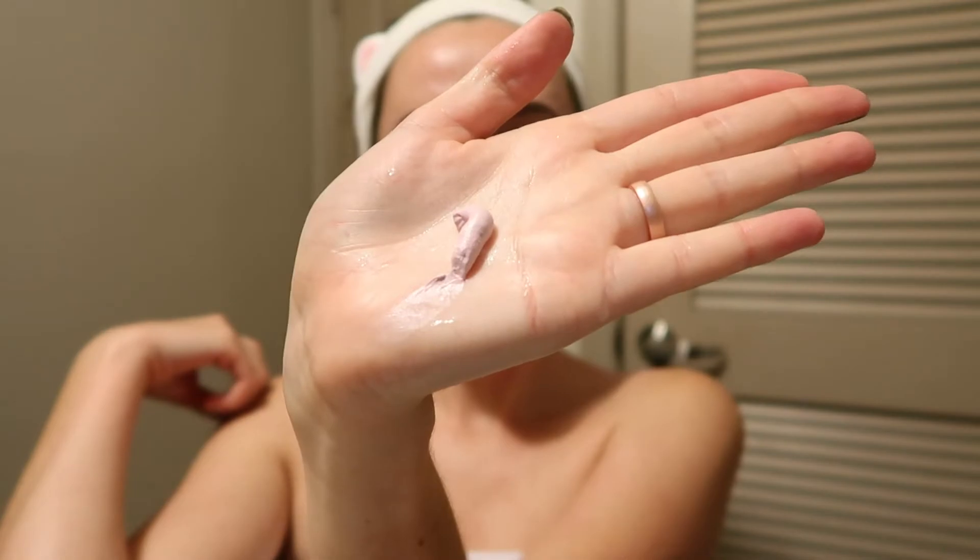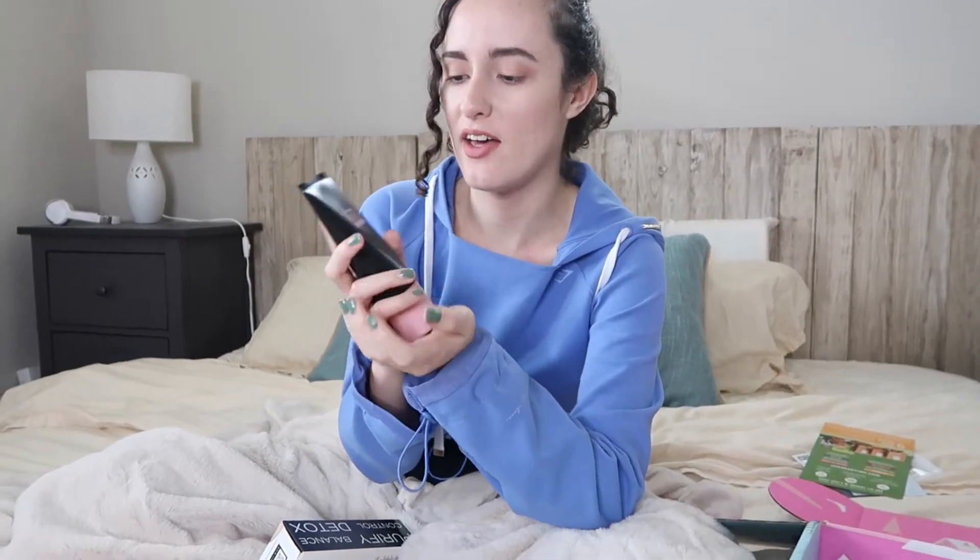So this comes from Erno Laszlo. This is the pore cleansing clay mask. This mask harnesses the benefits of kaolin and bentonite clay to remove impurities while infusing moisture and nutrients into the skin. This brand does not test on animals, which is really important to me. This retails for $48, bringing us to a total of $216.90.